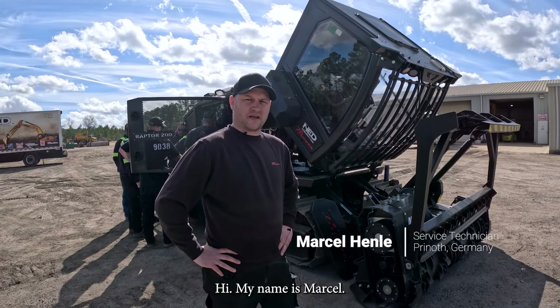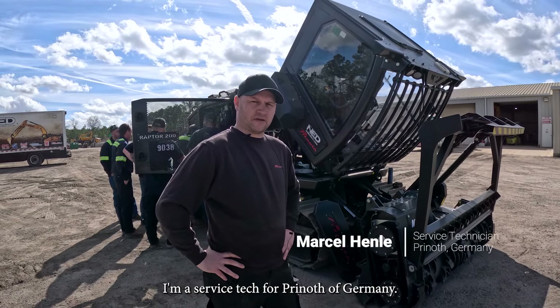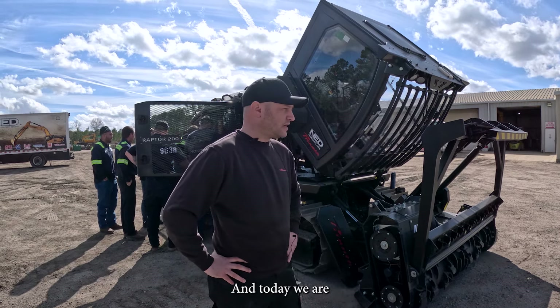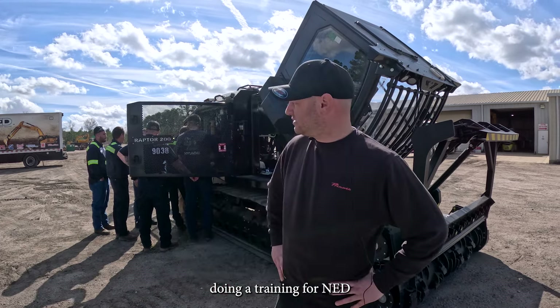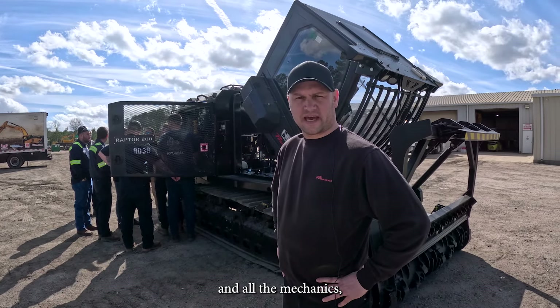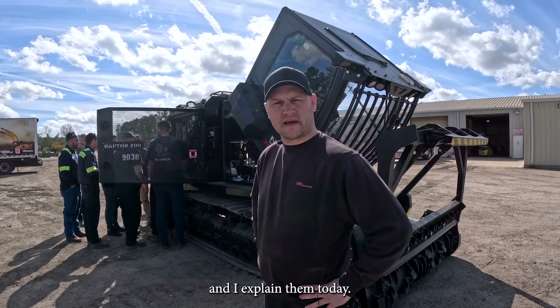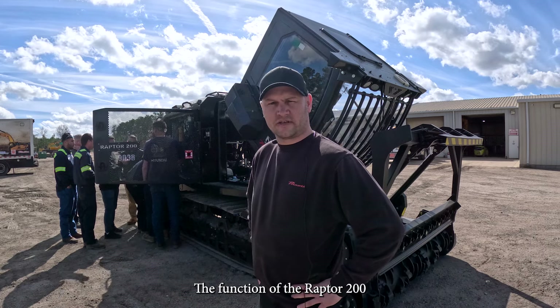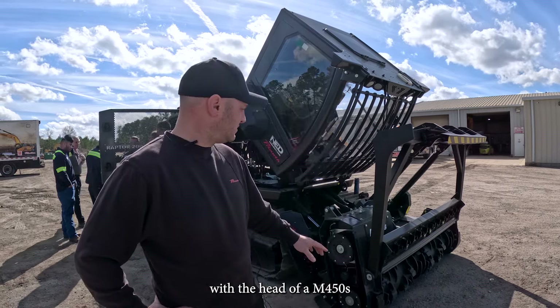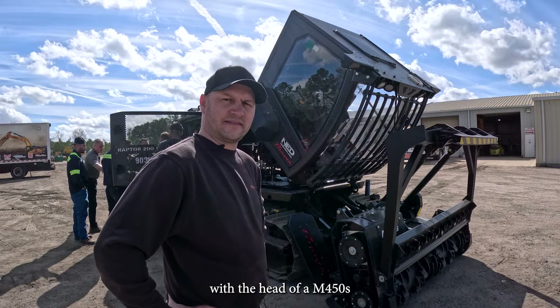Hi, my name is Marcel. I'm a service tech for Prinoth in Germany, and today we are doing a training for NED and all the mechanics. I will explain the function of the Raptor 200 with the head of an M450S.